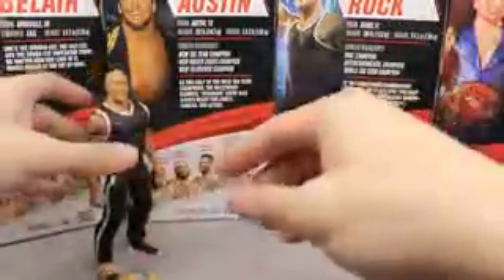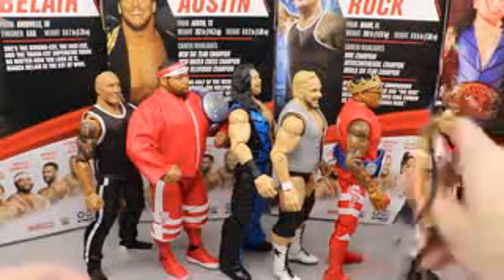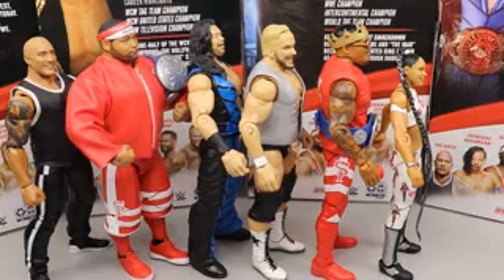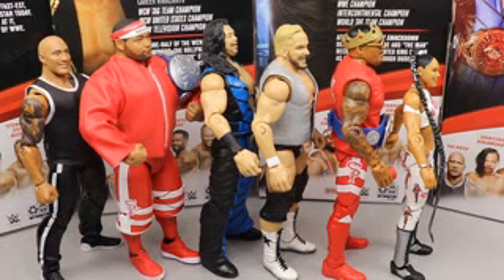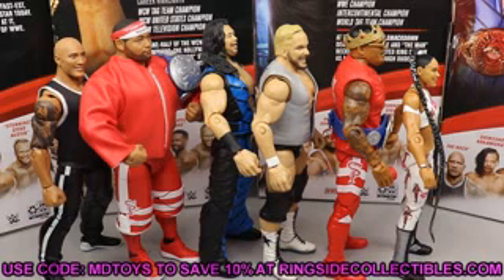Let's recap: number six is The Rock, number five is Angelo Dawkins, number four is Shinsuke Nakamura, number three is Stunning Steve, number two is Montez Ford, and leading them all is the obvious Bianca Belair. Overall, if you're a flashback collector and have Brian Pillman, definitely go get Stunning Steve. If you were a WCW fan back then, definitely grab it. The Rock is completely skippable unless you're a huge Rock fan and want to fix it up. Huge shoutout to Ringside Collectibles - use promo code MD Toys to save 10% at wrestlingfigures.com. Elite 82 is actually shipping right now so go check that out.